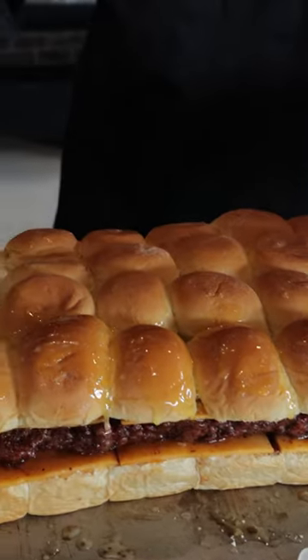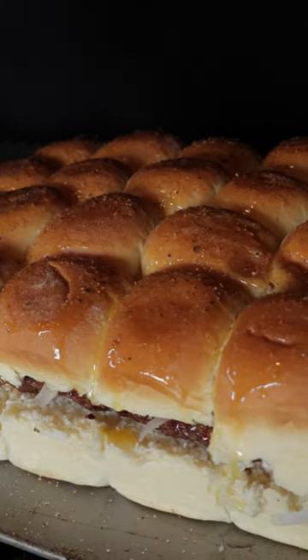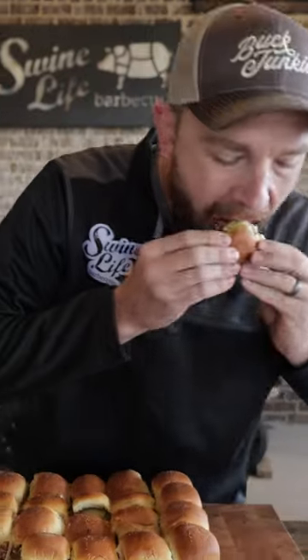Toast the buns — of course we had to have that little bit of butter on top to get them good and crispy. Then we slid it back in the pit just to melt the cheese. They look perfect. Time to dive in and see if it's any good. That's perfect.